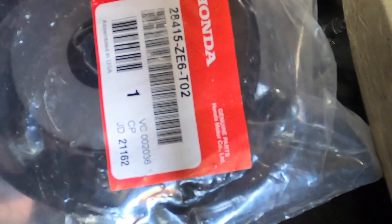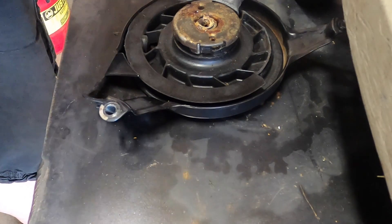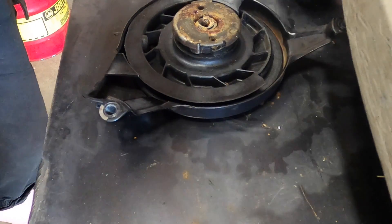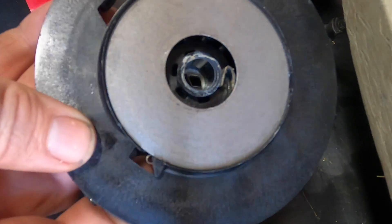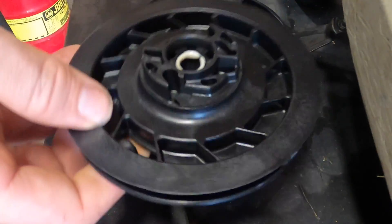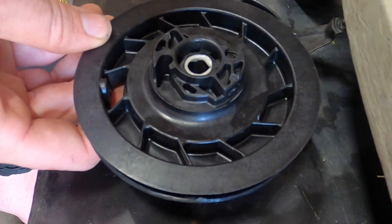We have the part. The part number is 28415-ZE6-T02. We're going to double-check to make sure it's okay, and from what I've seen so far it does appear like it is. The good thing is this one has the spring already inside of it, so that's nice. Looking at the top side so far — looks to be fine.